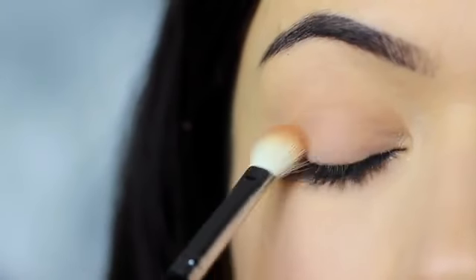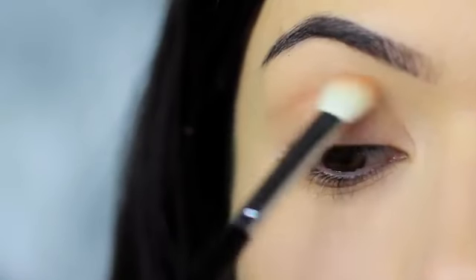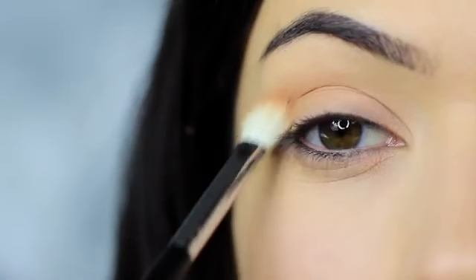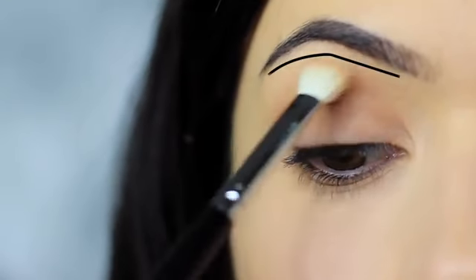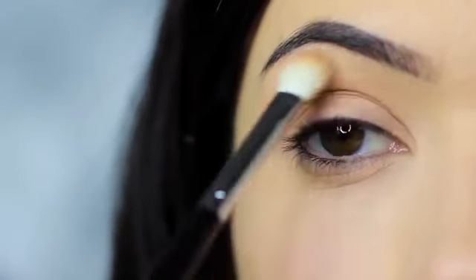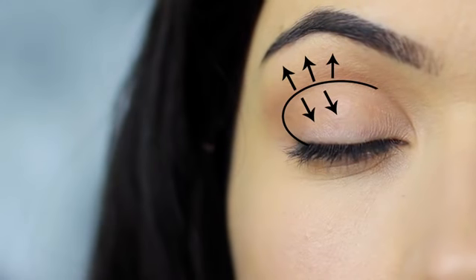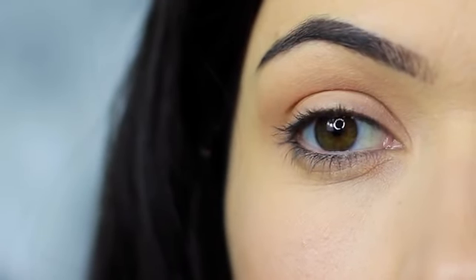We also want to blend this down onto the lid, and as we sweep down onto the lid we then want to sweep back up over the crease and up towards the brows, remembering to leave a small gap under the brows to keep that contrast. You should end up with something that looks like this — the shadow predominantly in the crease, blending down and blending up as if to disperse and blur out the crease shade.